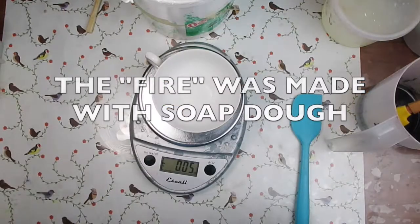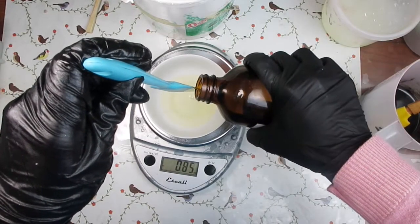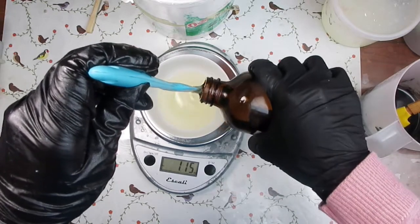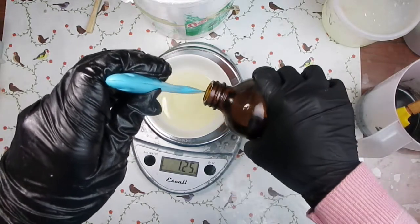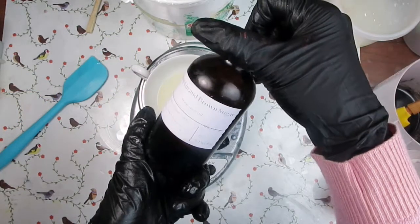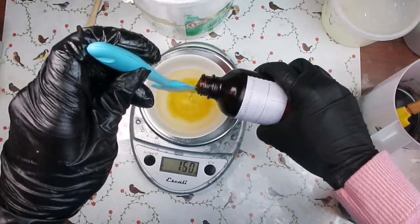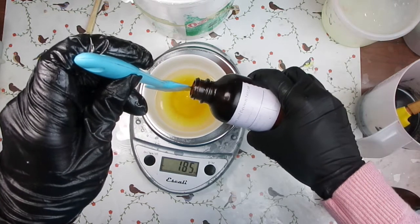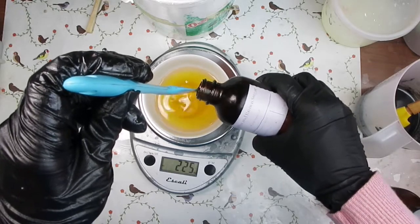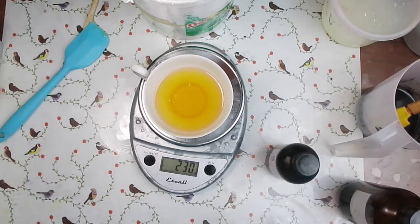For fragrance I'm using Fireside from Make Your Own. This is a smoky type of fragrance. It is supposed to have marshmallow notes, however those tend to get drowned out by the smoky notes. Because of that I decided to blend it with pumpkin and brown sugar fragrance, which smells mostly like brown sugar. I thought the sweetness was going to balance out the smokiness, and it did initially, but eventually the bar became more of the Fireside scent.